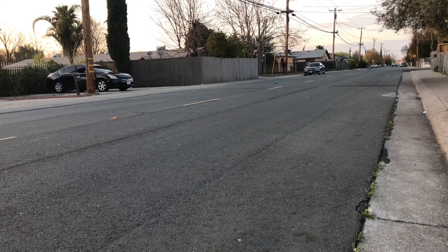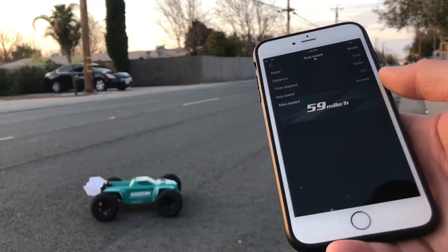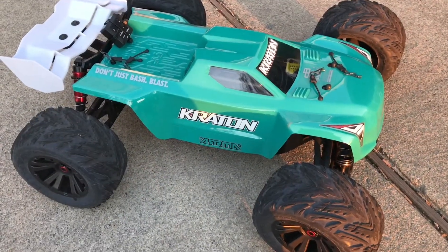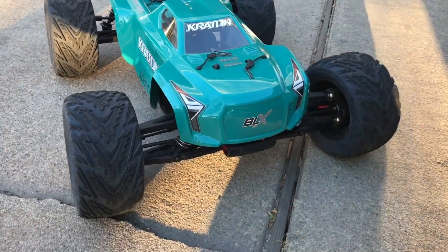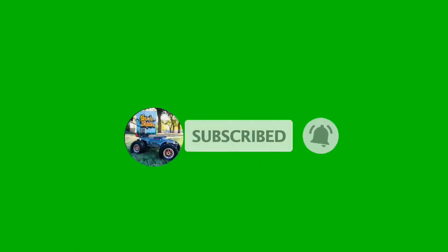All right, here we go guys — stop speed. There you have it guys: 59 miles per hour with a stack setup.